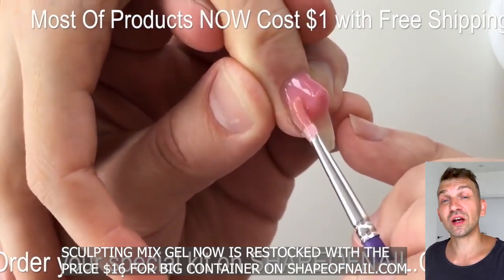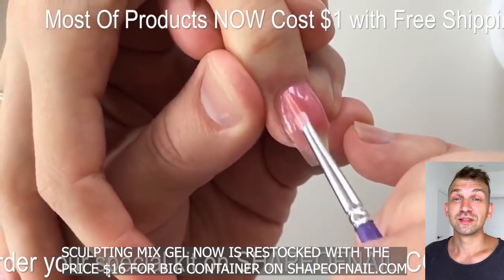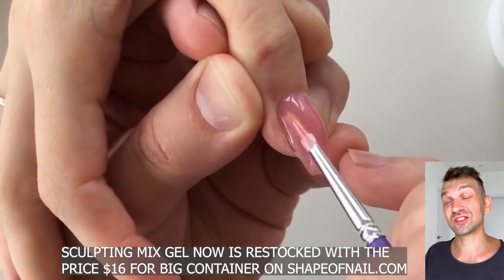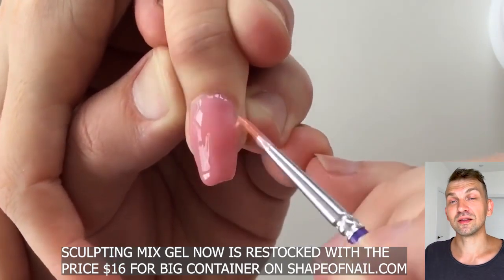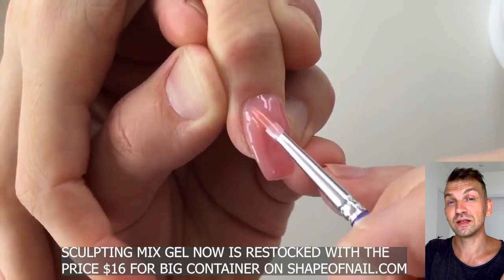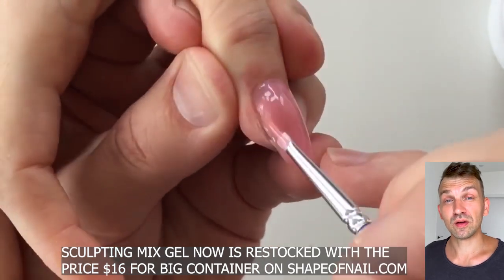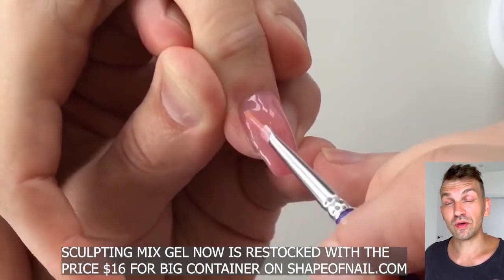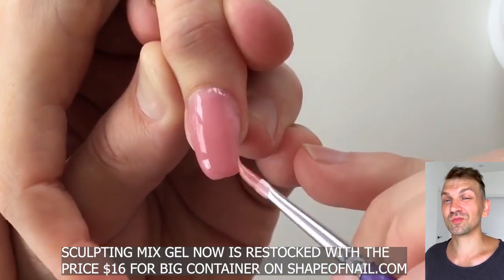You should also choose the correct top coat. We have four top coats: the first is Extra Gloss Top Coat, the second is Iron Top Coat, the third is UV Filter Top Coat, and the last one is Matte Top Coat. In the second video I'm going to show you the differences between them. Watch this video today and don't forget to click like and subscribe.